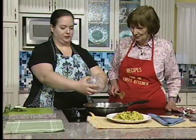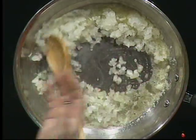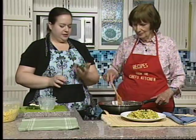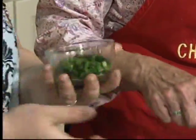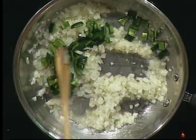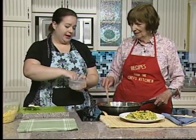It depends on the size of what you get — if you get a small one use the whole thing, if you get a huge one use half. This is a whole small poblano pepper. Same deal — if you end up with a big pepper, just use half or a quarter depending on size.